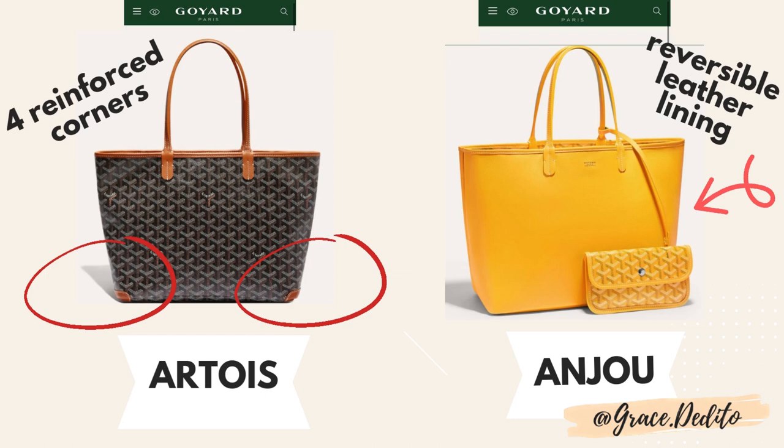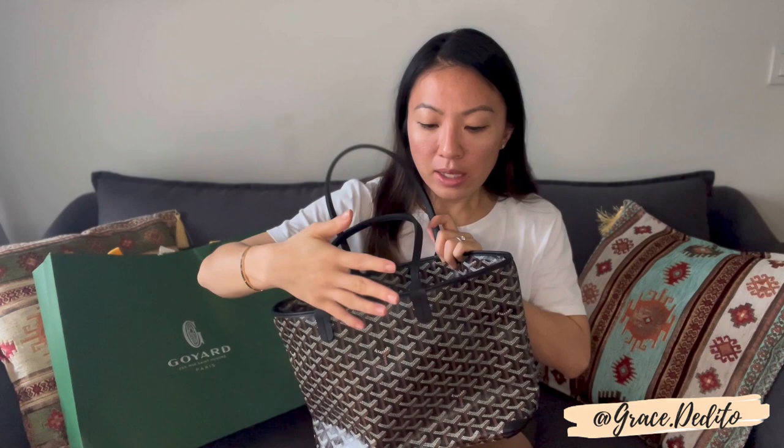Number three: this bag is probably a little bit more structured and hardy because of the four reinforced corners, which the other three bags don't have. I've heard that you can get the corners reinforced for the St. Louis and probably the Isabel, but that comes with additional time for workmanship and cost. The Anjo is also somewhat structured because its interior is leather — the same colour as the Goyardin print — rather than the cotton linen mix in my bag. However, the Anjo also doesn't have these four reinforced corners.